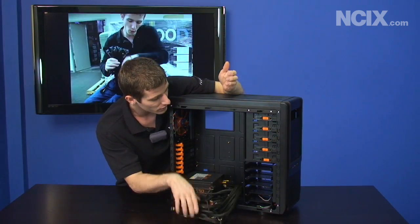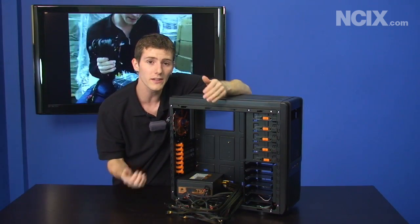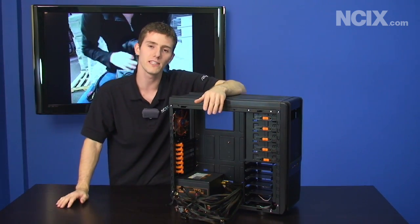The disadvantage is that when you install it in a case you end up with a lot of clutter. All of the extra cables you're not using you have to find somewhere to tuck. Very few people actually build a PC with 12 hard drives, for example. Unless you have a really nice expensive case with a lot of cable management features, it's always going to be a challenge and you'll never end up with a perfectly tidy build.